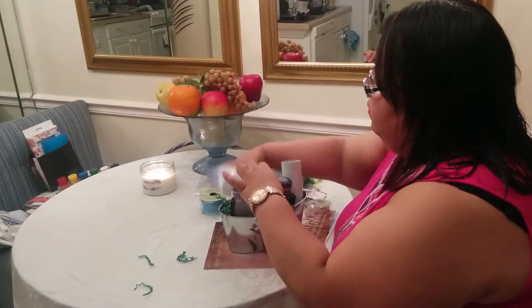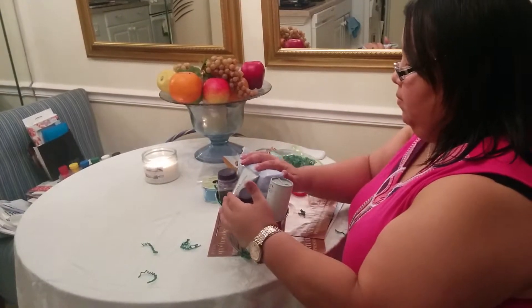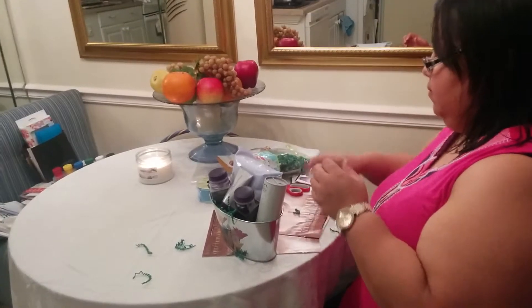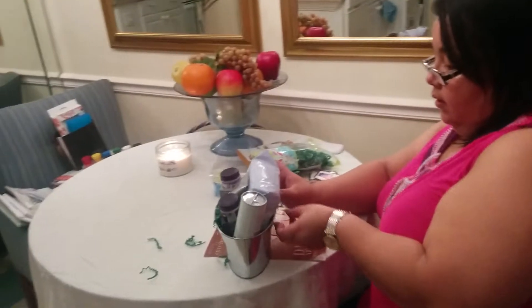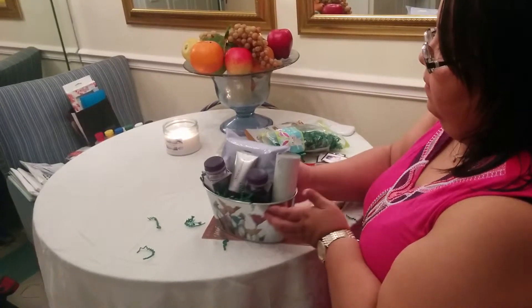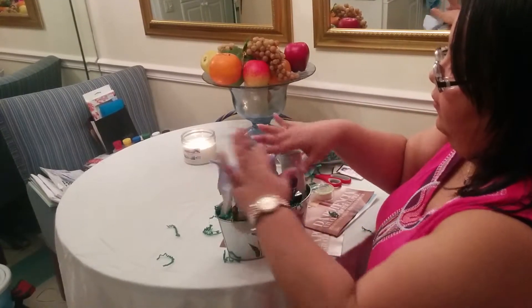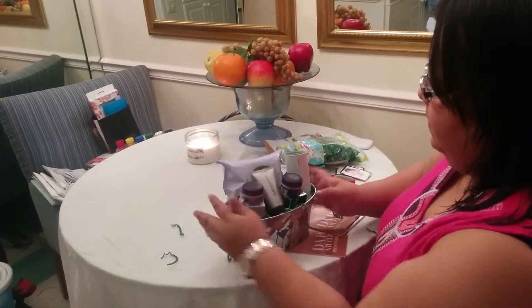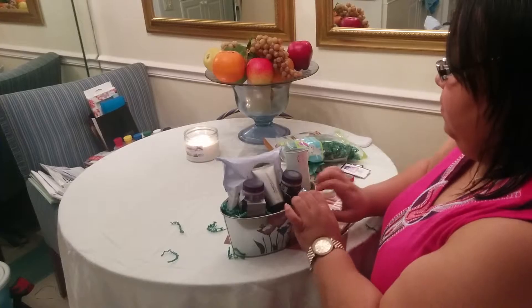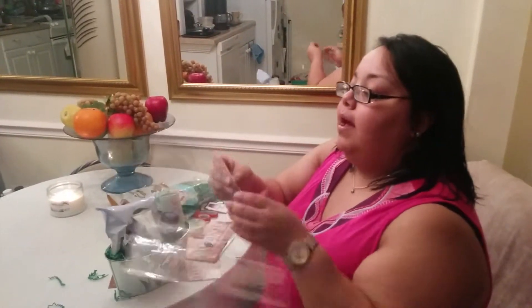I'm going to put something back here, and up here. And I want to make sure that she knows where it's coming from, so I'm not going to cover the name. Perfect. And we're ready to put it in the bag. So I get one of these large clear plastic bags that I buy.